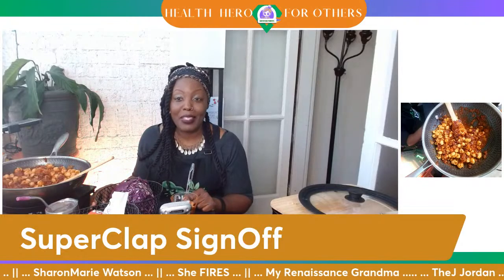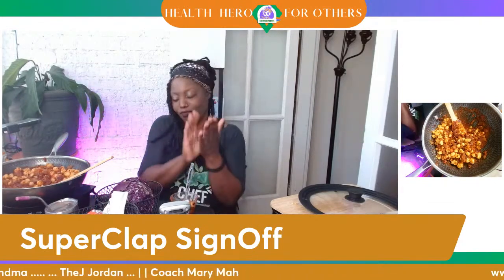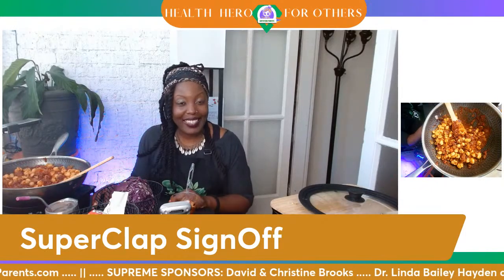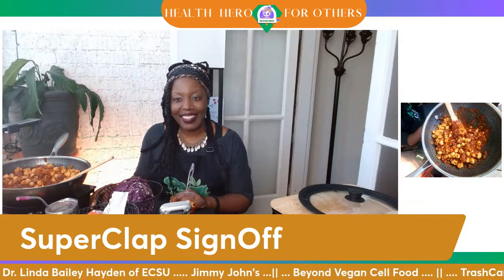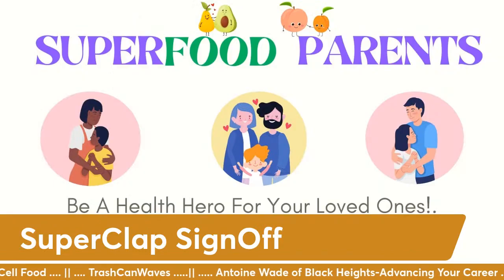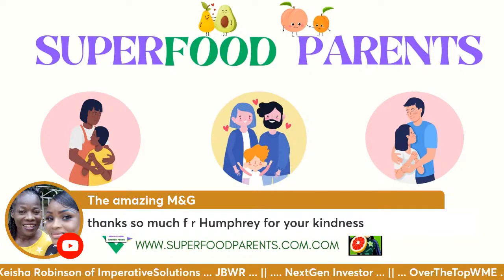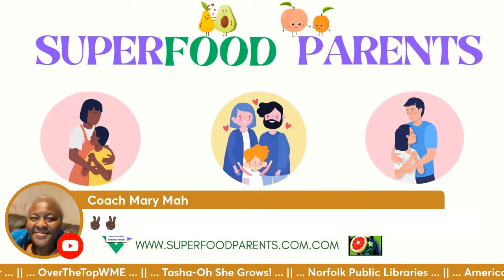Y'all, we are ready for our Super Clap sign off! That means the food was delicious enough for us to clap our way up out of here. Y'all have a good day. Thank you for being here. Take care, everyone. And of course, get your fruits and vegetables in. We got dinner made for the day — it's a win with the kids. We can clap it up!